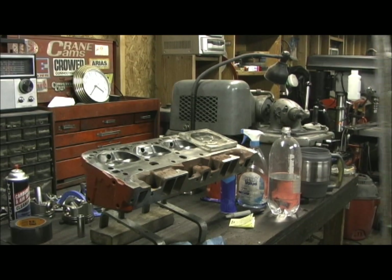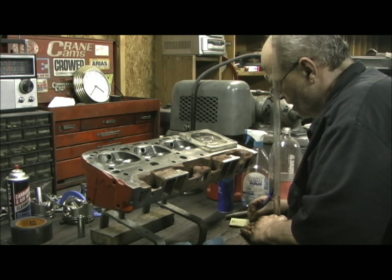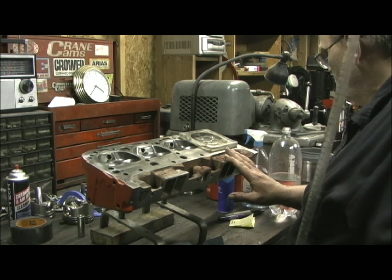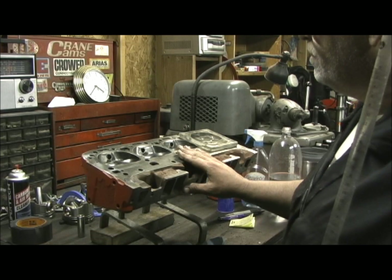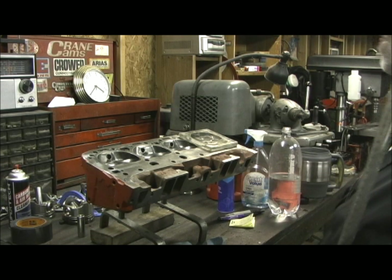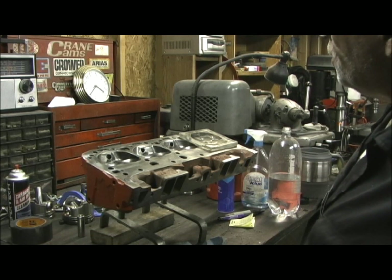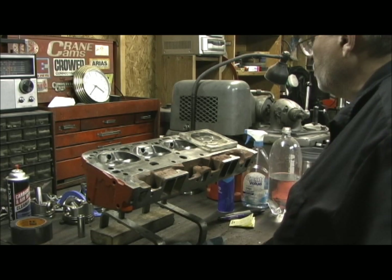Looks like what we got going on here — let me write this down — 71.4. If you wanted to make it perfect, what you would do is take this head right here and mill it between 6 and 7 thousandths, one pass. And then boom, you'd be right there, probably within two-tenths of a cc. So I'm going to give Bob a call and find out what he wants to do. That's all it's going to concern — milling this one head — and see if he wants to do it.